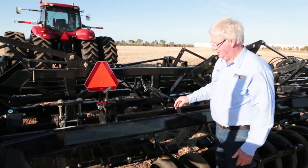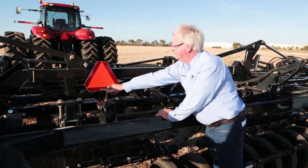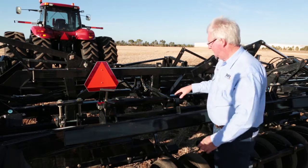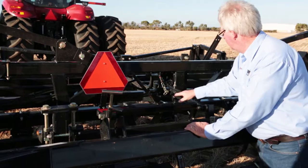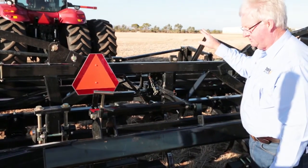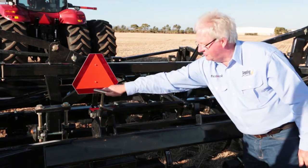The 5000 HD also features a unique 1 point depth control for the machine. Once it's been trimmed and levelled, it has 2 hydraulic valves. This arm works between your raised position and your lower position — it just pops a valve out and that's your depth control from there.